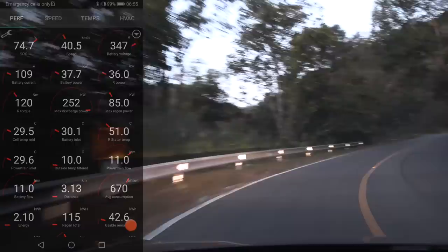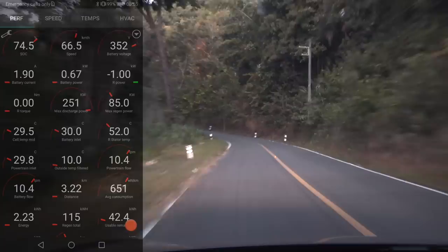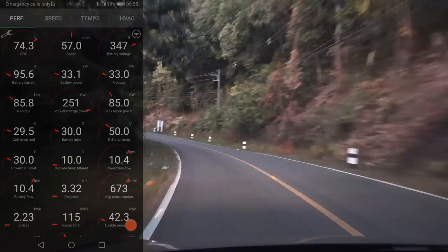Also relevant here is that we have Hankook Ventus tires — Ventus Evo or something like that, Ventus S1. Hankook tires — I've tested them before in Norway. This car comes with those tires if it's the 19-inch, the smallest rim option.